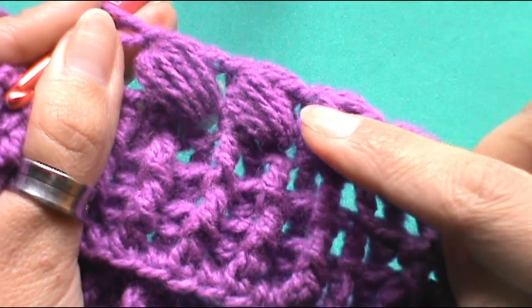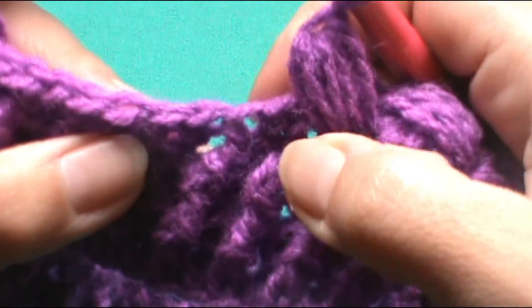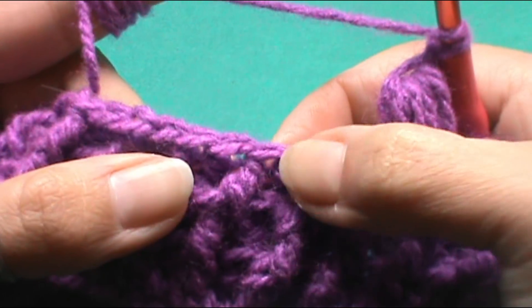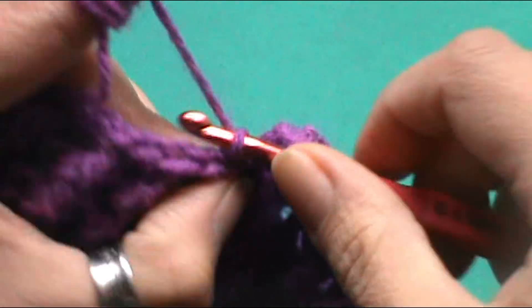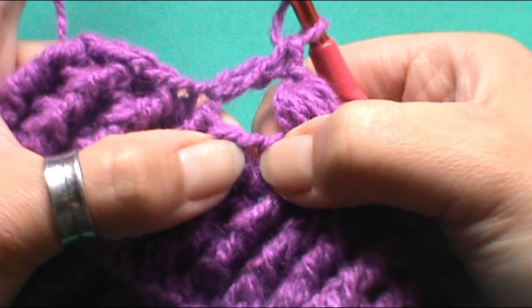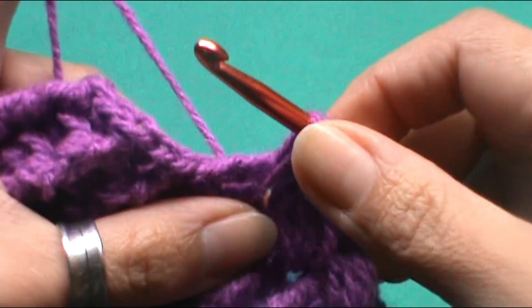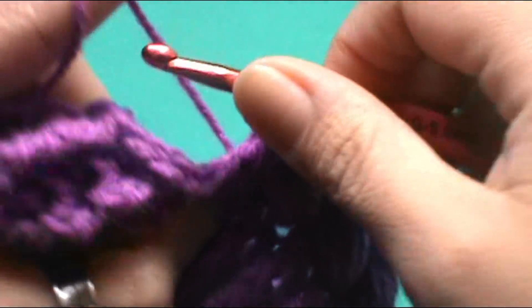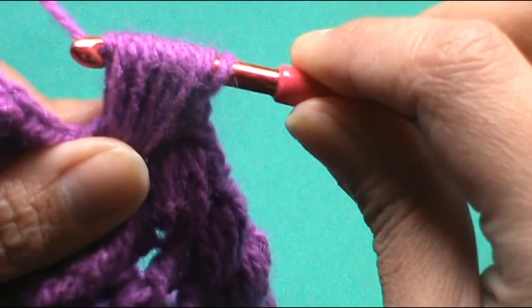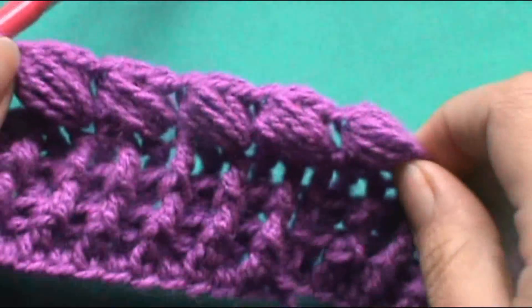Ustedes se van a fijar que esto va a tender a ir hacia un lado. Voy a realizarlo una vez más para que les quede bien claro. Subimos con el punto alto base en este punto. Desde acá empezamos a contar: uno, dos y tres. Aquí trabajamos el punto alto base. Nos vamos hacia atrás donde tenemos el punto alto base del popcore anterior, insertamos el crochet y hacemos las cinco pasadas en el mismo espacio. Luego tomamos hebra, pasamos por todos los puntos, tomamos hebra y cerramos.